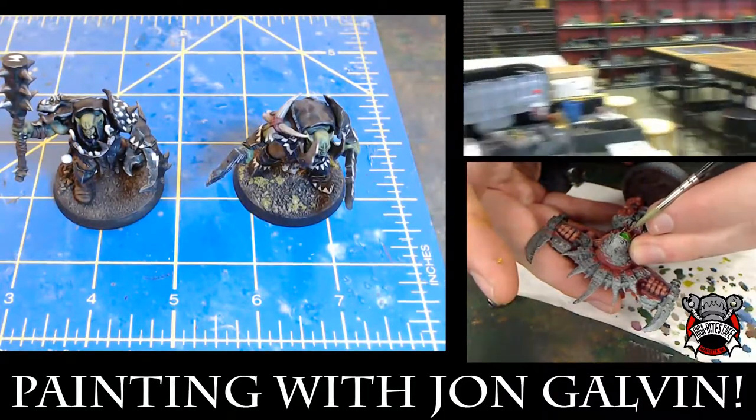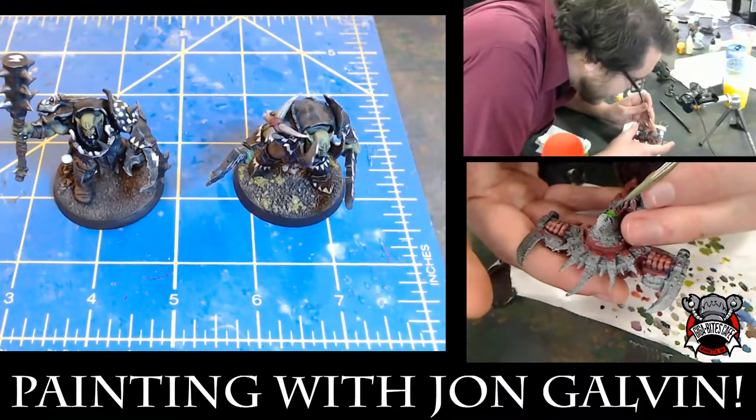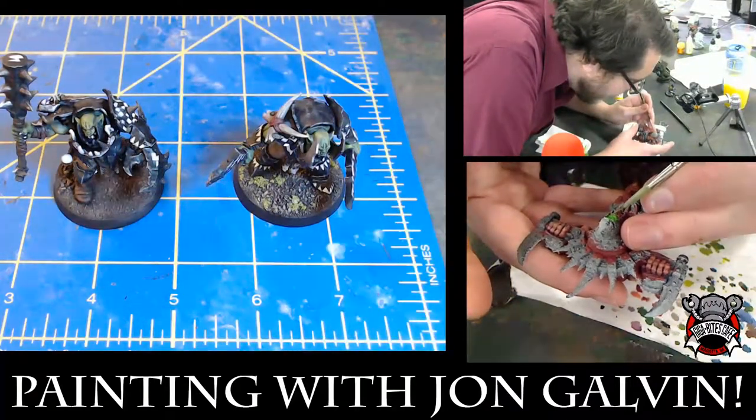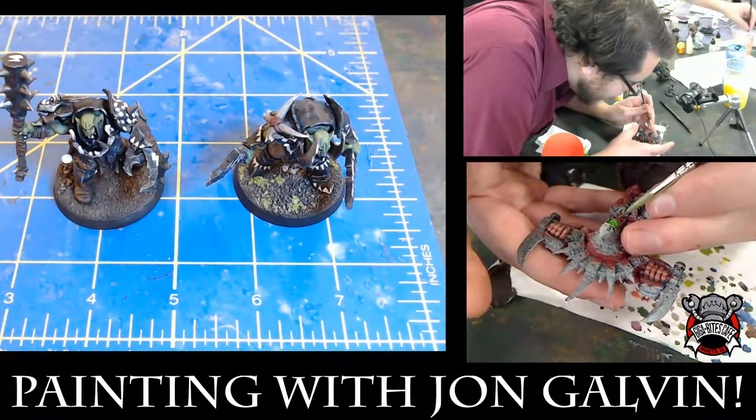I'm actually using a darker tone to get the teeth — to once again reinforce that the glow is coming from the inside, not the outside.